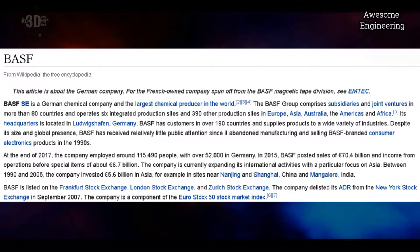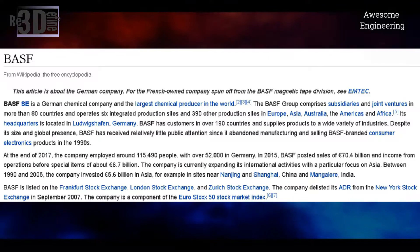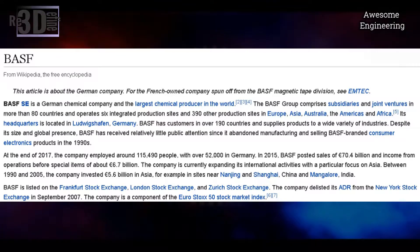Let me give you a small brief about BASF. BASF is a German-based chemical company and the largest chemical producer in the world. The BASF group has company subsidiaries and joint ventures in more than 80 countries and operates 6 integrated production sites and 390 other production sites in Europe, Asia, Australia, America, and Africa. Its headquarters is located in Germany.